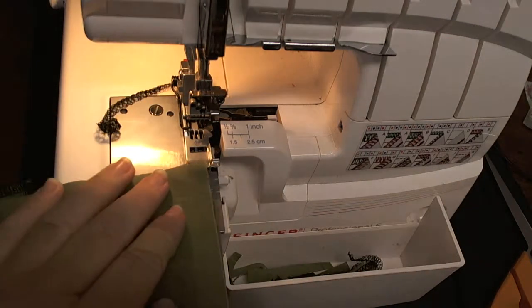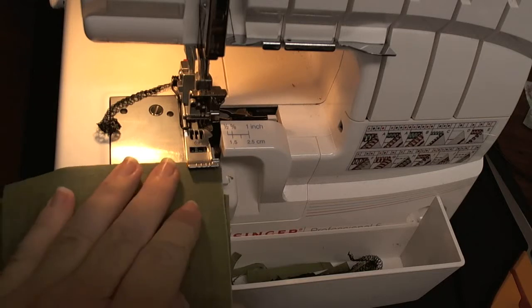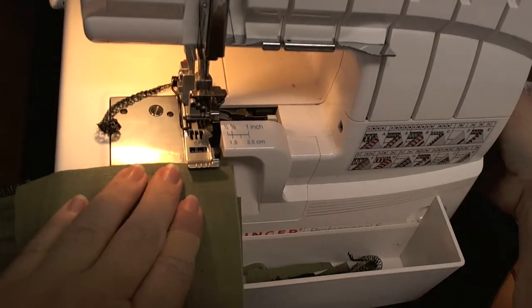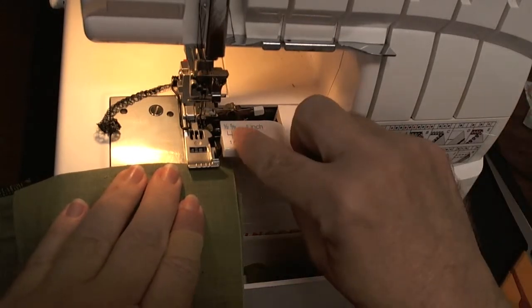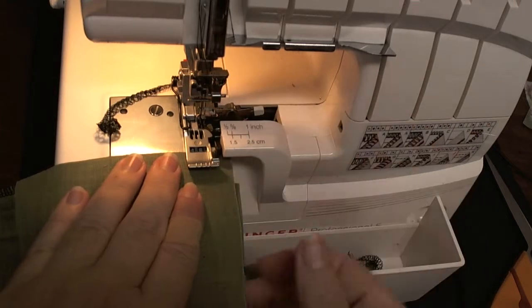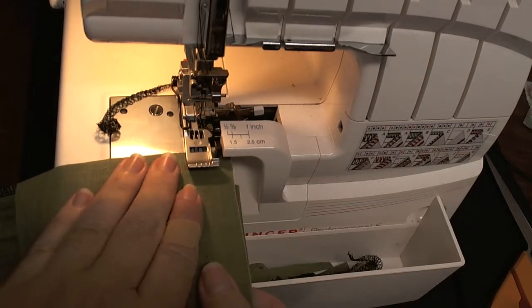Now do like we did before — line up your fabrics. This time we're doing it for the five-eighths inch seam allowance, and we're going to be cutting off about a quarter of an inch of the fabric.